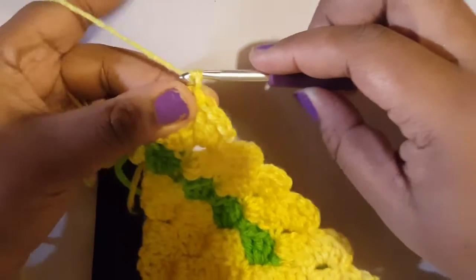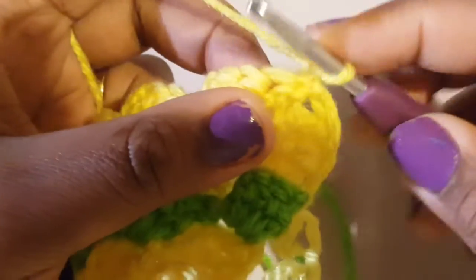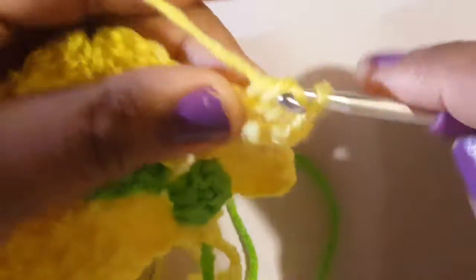To begin the next decrease row, chain one, turn your work, and slip stitch across those double crochets — slip stitch in the first, second, third, and then slip stitch right into the chain two space. Now work the next block: chain two and do three double crochets. If we do this right, we should end up with a total of five blocks in this row.